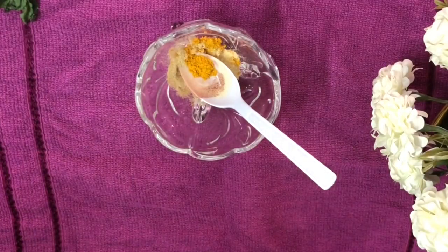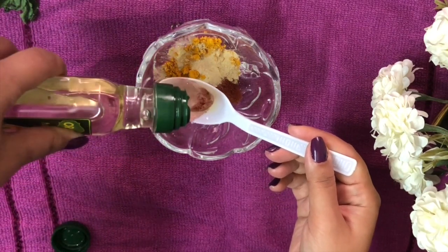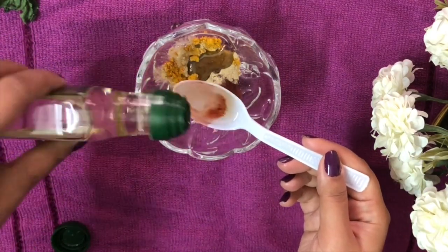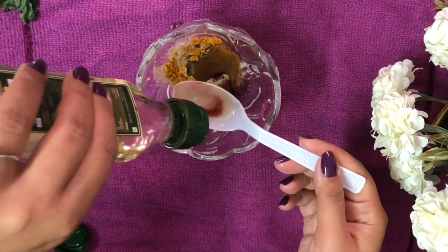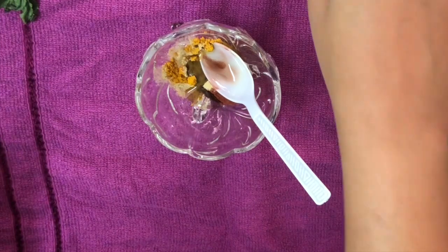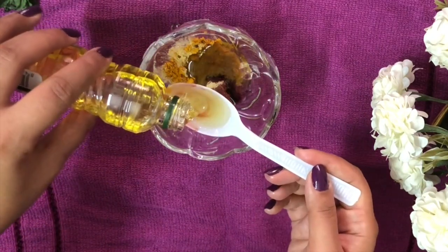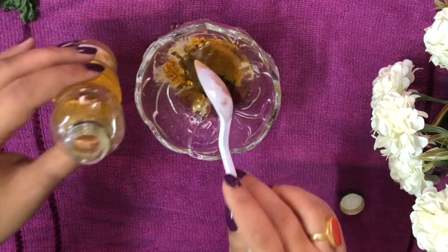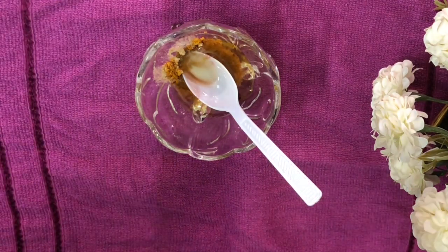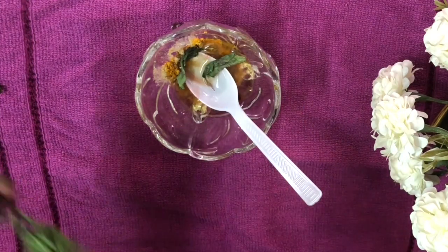Then we need almond oil, which is great for providing antioxidants and elasticity to the skin. If you don't have almond oil, you can replace it with coconut oil, which is also very good. I'm taking about three teaspoons of almond oil — it will improve skin texture and lighten blemish marks. Then we take three teaspoons of olive oil as well. Finally, we need mint leaves — about two to three sprigs. You can also use tulsi leaves if you prefer.